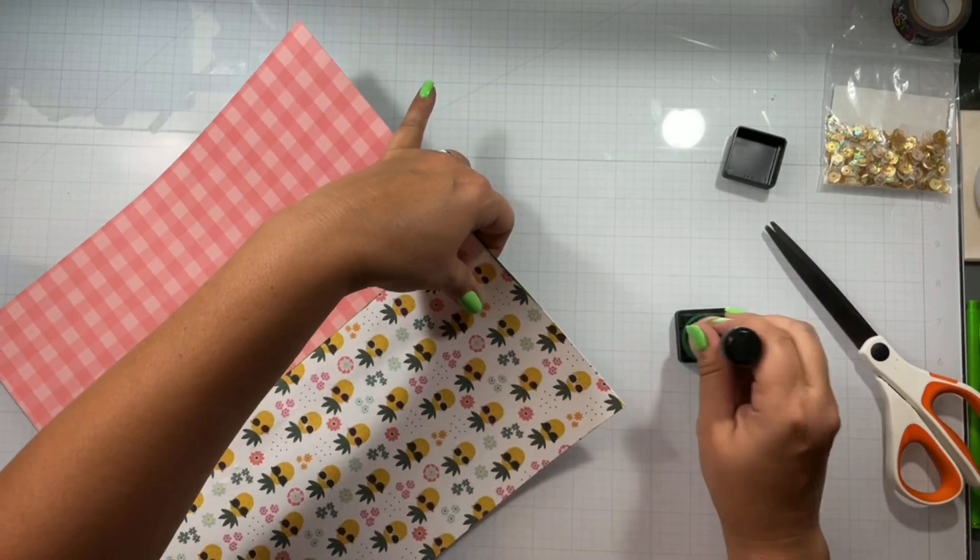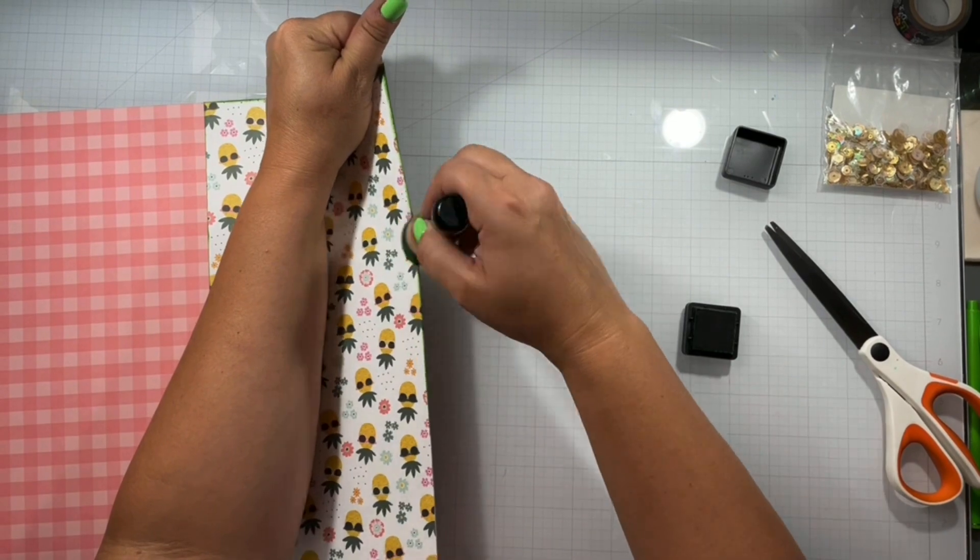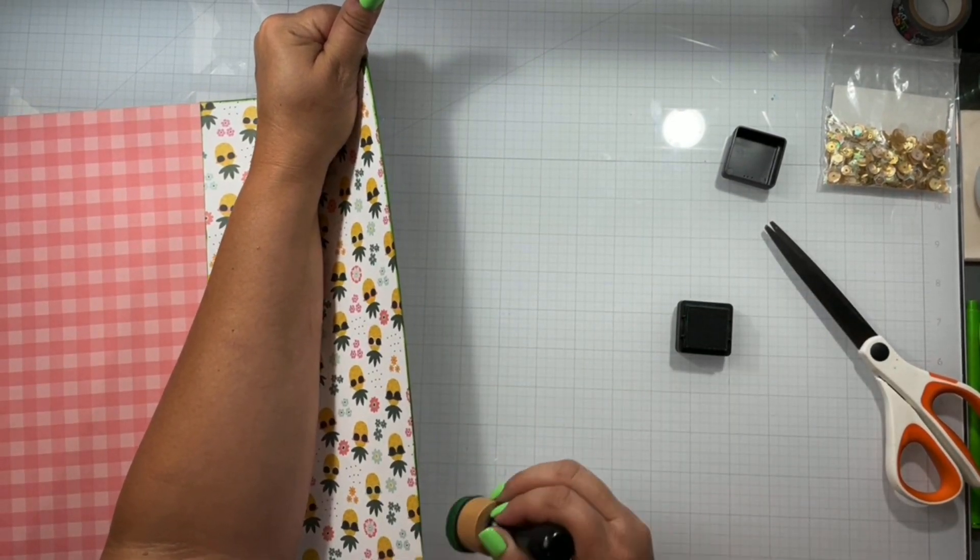I'm pulling away from my messy lines, you guys. I feel like that fad for me is over for a while — don't worry, it will eventually show back up.